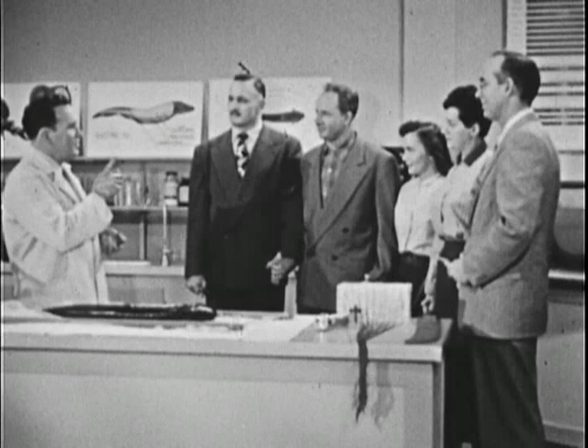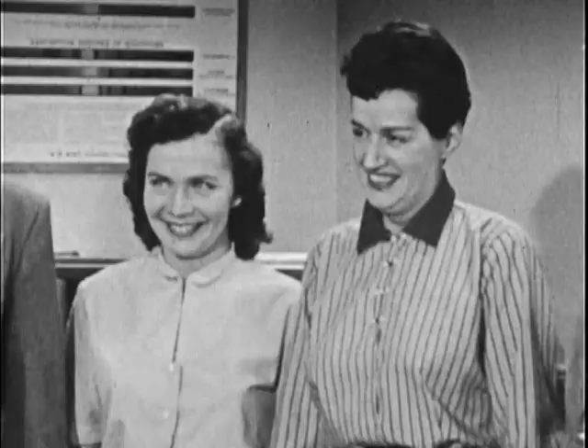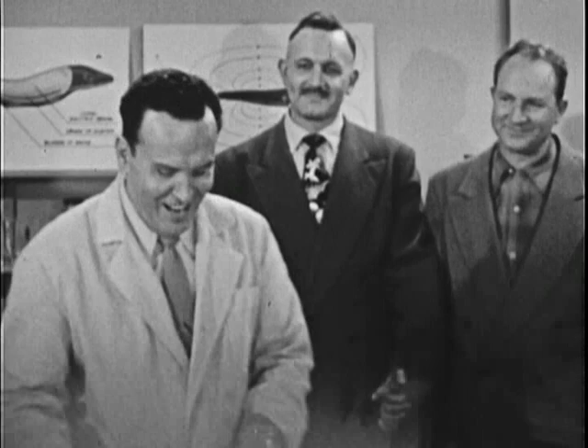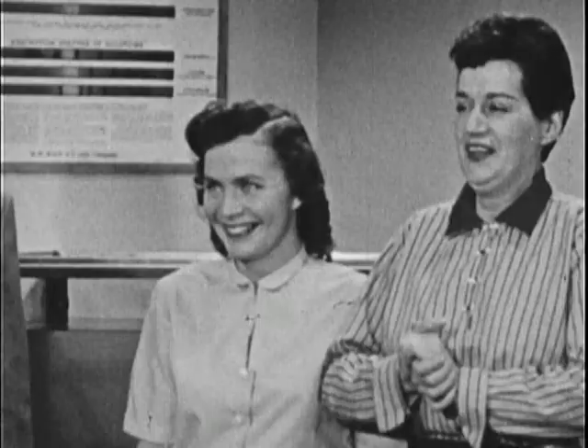Now there are five of you. That means that each of you will receive just one-fifth of the total voltage of the eel. Now, relax. We'll give you the low voltage tap first. Ready? Did you feel that? That was bad, was it?